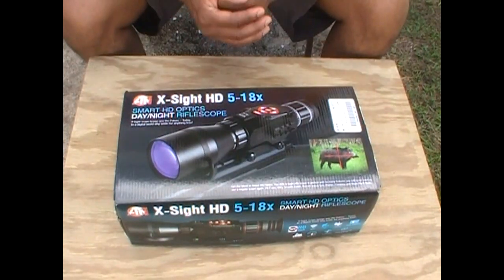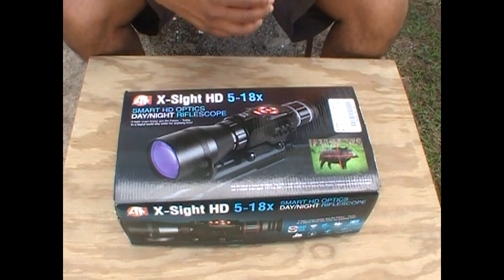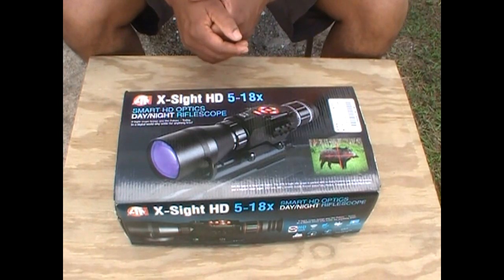I'm going to do a quick unboxing of my ATN X-Sight HD 5 to 18x smart HD optics day/night rifle scope. I'm stepping up a little bit to some nighttime shooting potential.